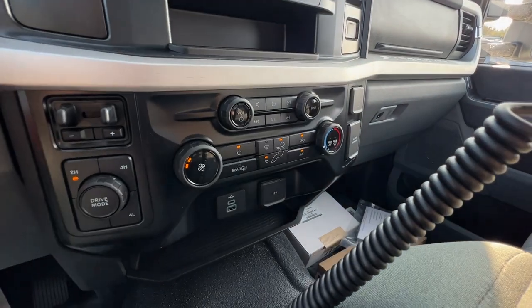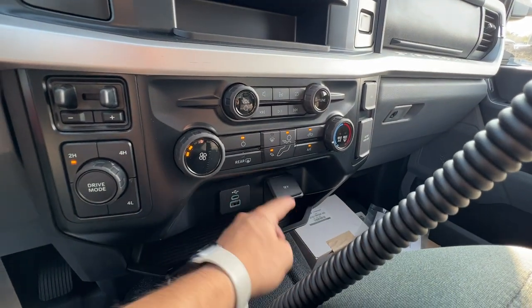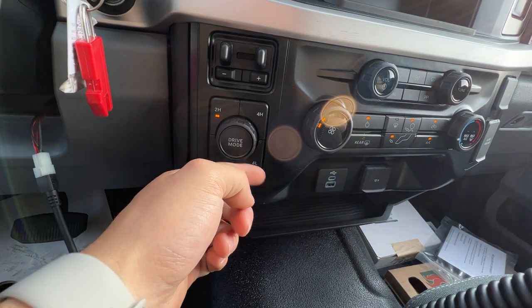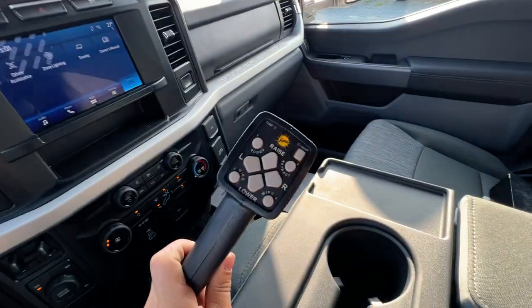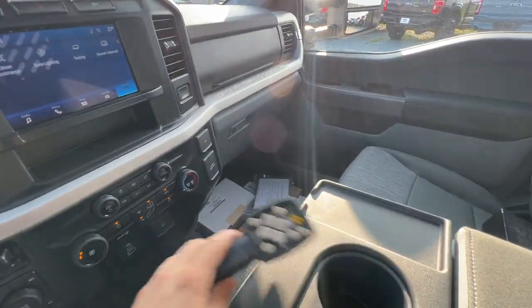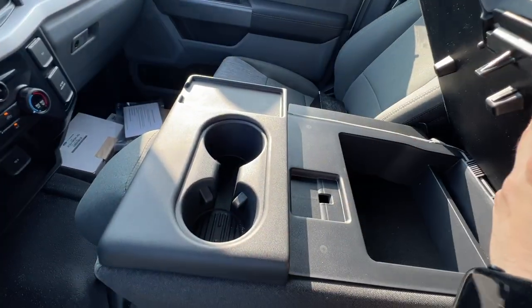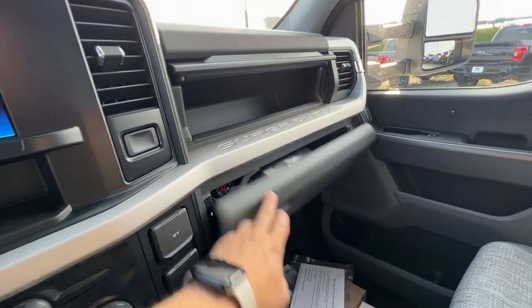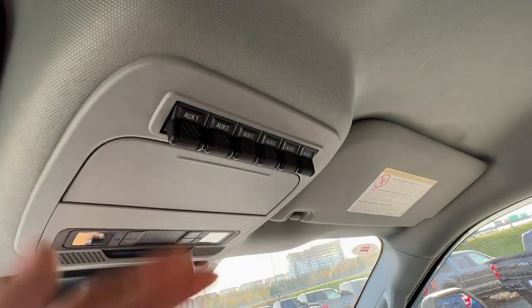Got the engine brake up top, and then down below we have your climate control system, rear defrost, and a 12-volt connector — actually two sets of those, plus a 400-watt inverter outlet. Then there's your four-wheel drive settings — you've got both 4-high and 4-low. Trailer brake controller of course, and then this is the operation panel for the plow, so you've got all your controls right there. You've got the bench seat, which you can lift up to use as a bench or fold down as a console. Dual glove box — that's been a Super Duty trait for a while — lots of storage up top, and then 6 auxiliary switches as well.